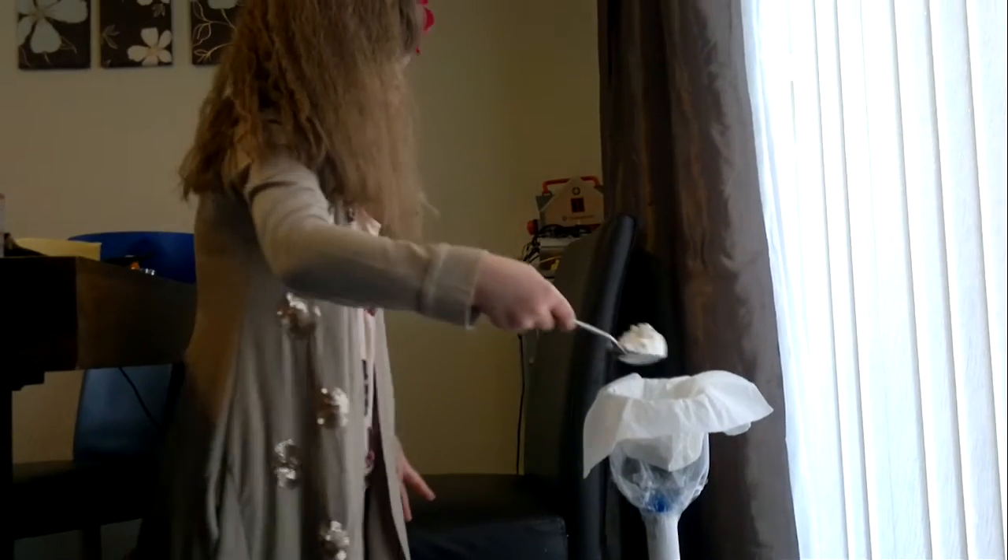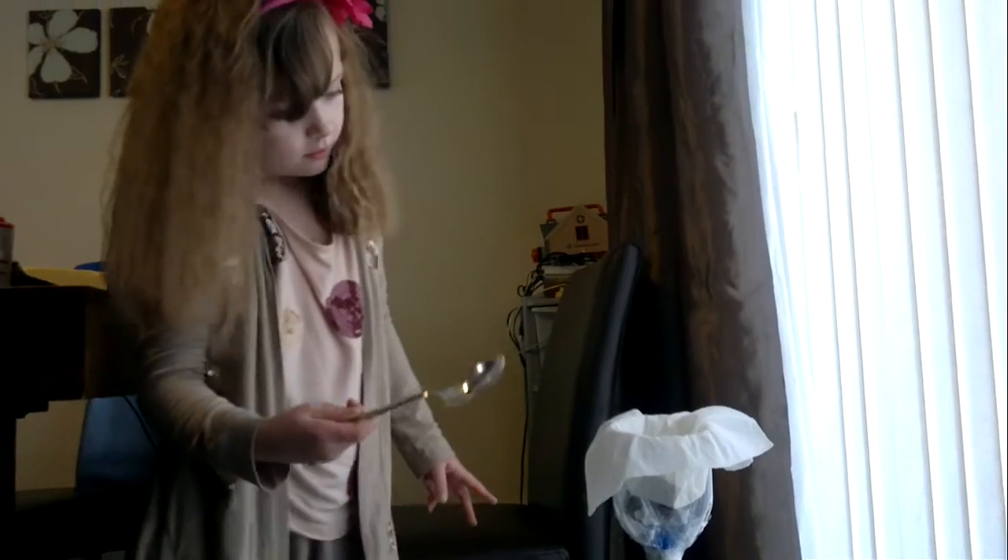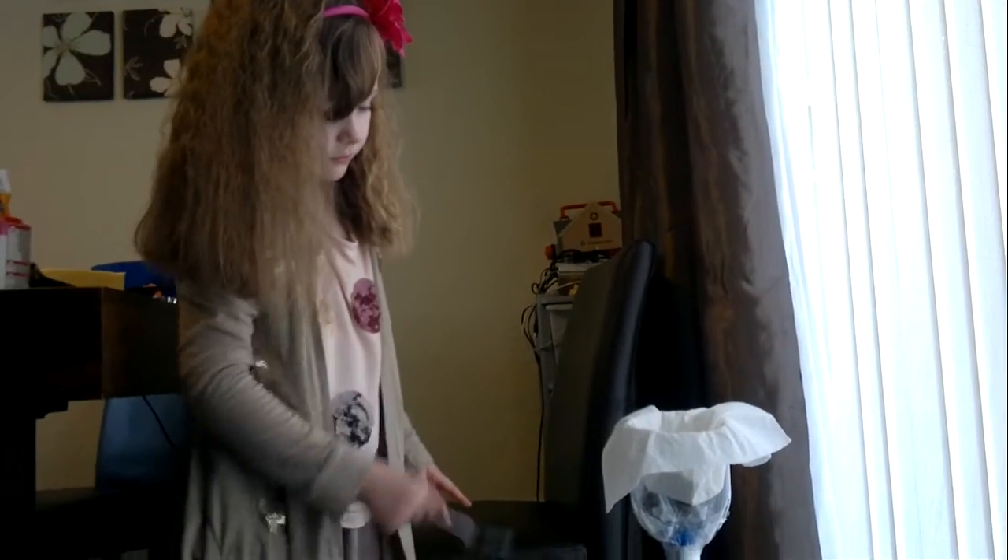What are you doing now, Lily? I'm pouring all the flour in. You're not pouring it in. What are you doing? Scooping it in.